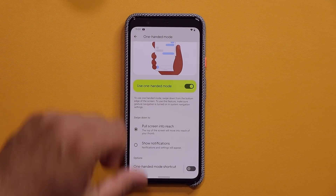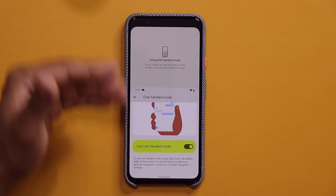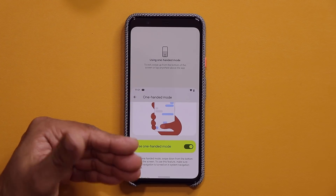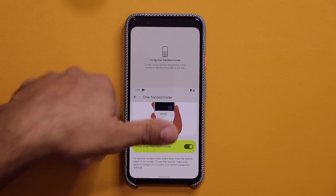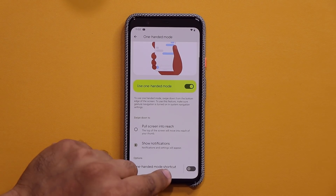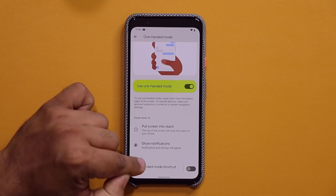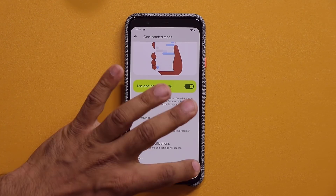Let's say you have one hand on the phone. All you do is, the line at the bottom, you pull it down. It brings the whole screen down. When you are done, you can use it like this, but when you are done, tap — it goes right back. Now, show notifications — you pull this down, it brings down the notifications panel. And also, you have a one-handed mode shortcut.